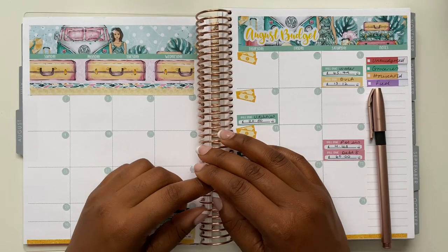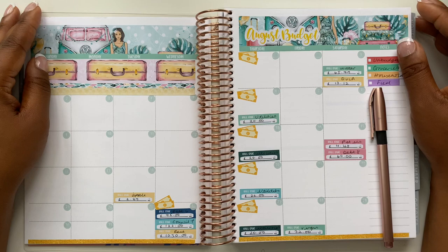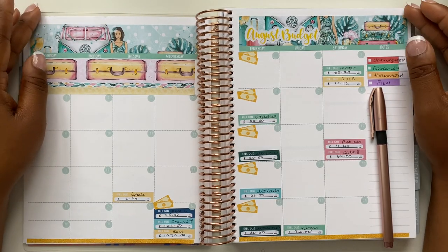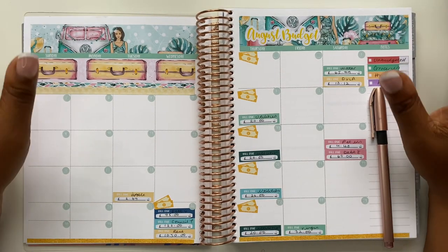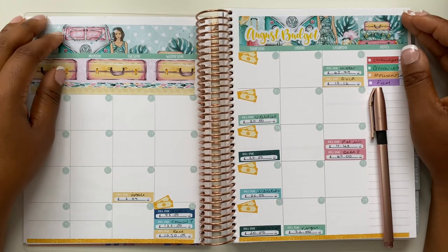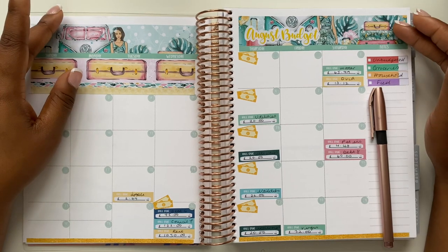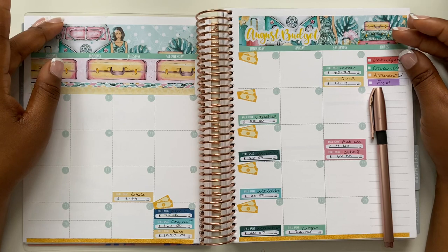Welcome back to my channel. If you are new here, I hope you like the video and are inspired to join our little family. If you are, please don't forget to hit that subscribe button. Today we are going to go through my August budget. If you're new, you may not be aware that I write not only a monthly budget but also a weekly budget, and I'll show you exactly how I do that today.